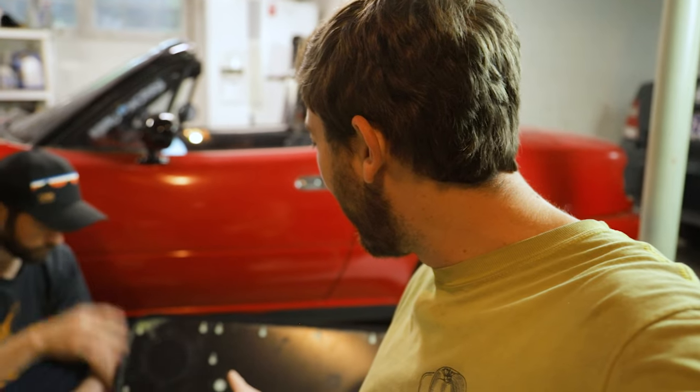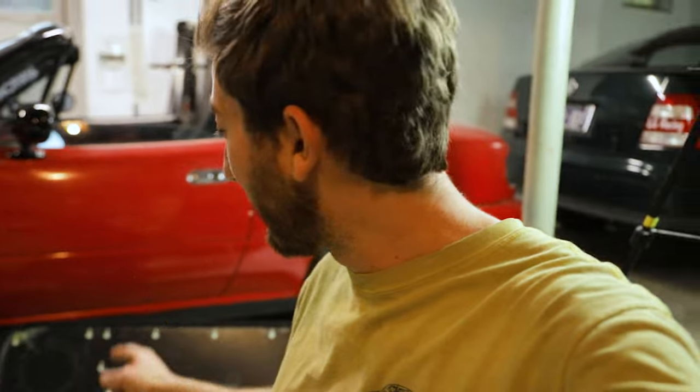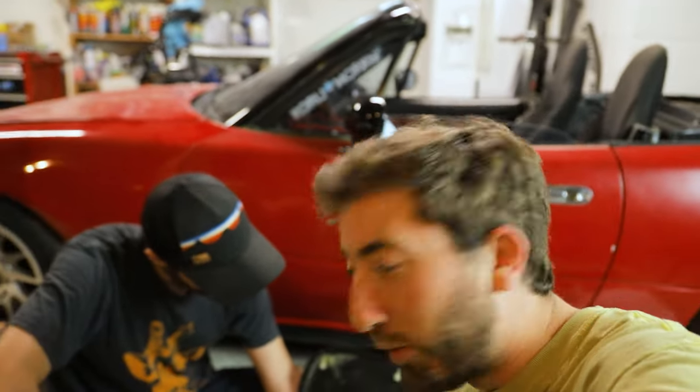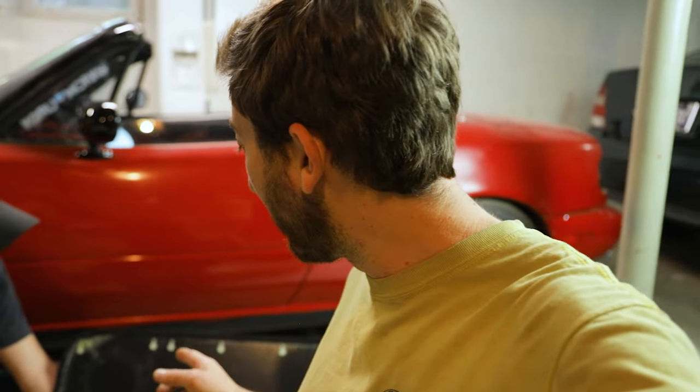One thing to make note of is the speaker cutout — this is different for early versus later Miatas. Since this is an early Miata, we're actually going to take this whole piece off because the factory panels have a replacement speaker grill that covers the whole area. Yours might be different if you have a 1.8 or a slightly newer car, but the panels have cutouts for every style of speaker.